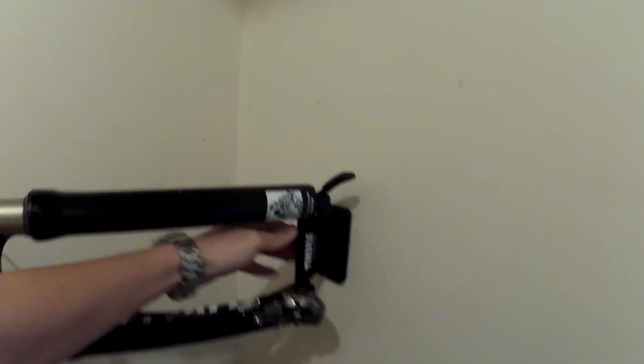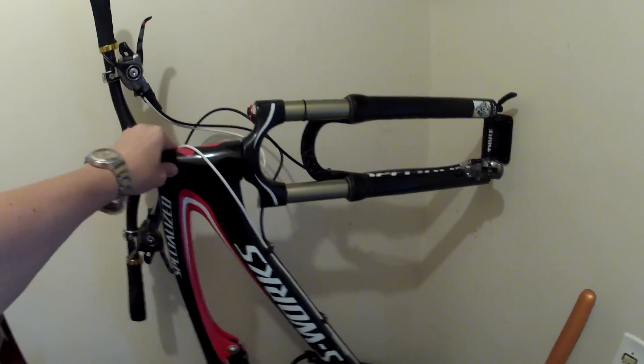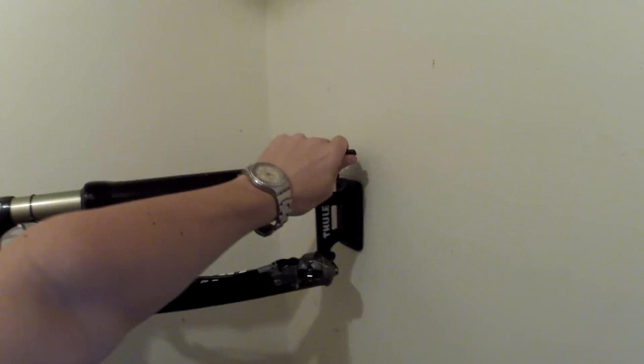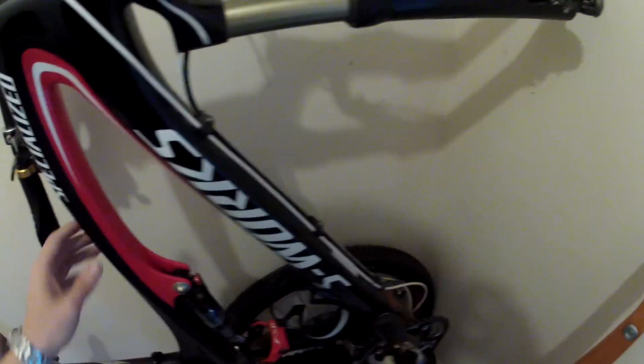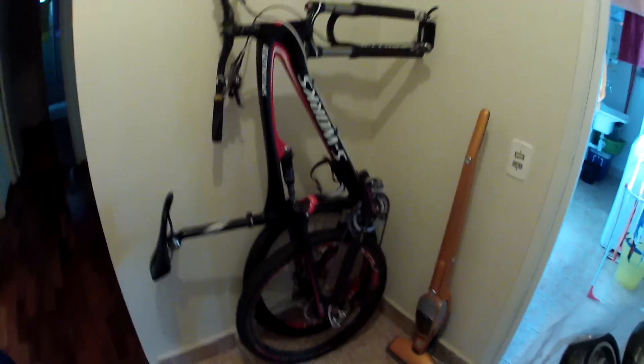It's holding fine and still there. The bike holds very tight and it's just a quick release, so you can take the bike out anytime. The front wheel is stored right there. Very simple solution to store a bike vertically. Hope I've helped — thank you guys, enjoy it!